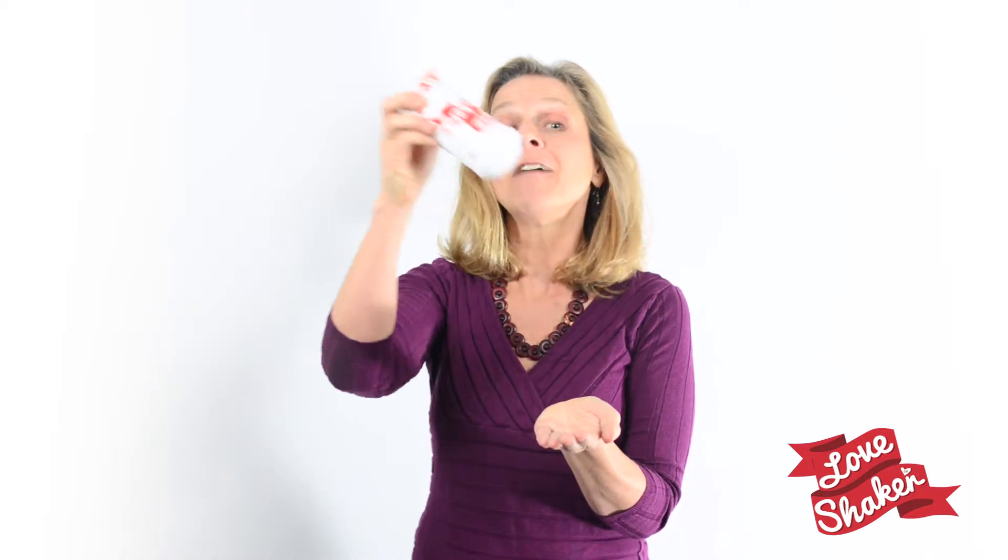Simply shake the love shaker over and around anything or anyone that needs love. It makes a gentle shaking sound as it shares the wonderful energy of love with everything and everyone around it.